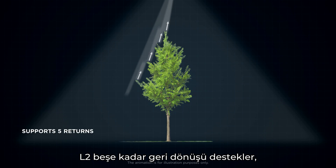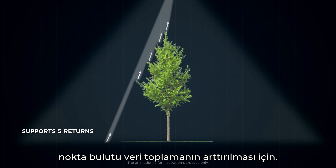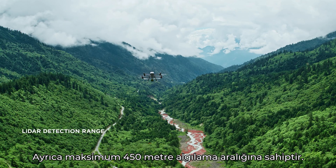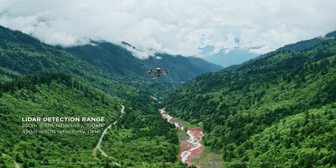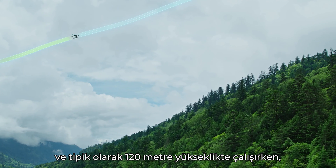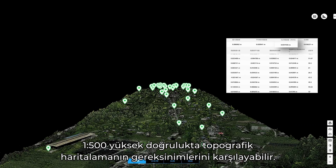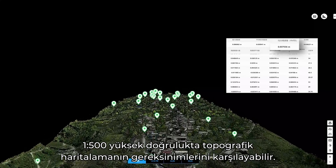L2 supports up to 5 returns for increased point cloud data collection, and boasts a maximum detection range of 450 meters. While operating at the typical altitude of 120 meters, it can meet the requirements of 1 to 500 high-accuracy topographic mapping.